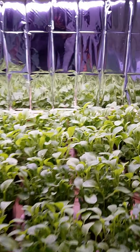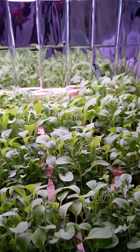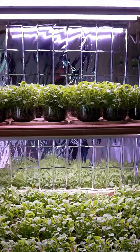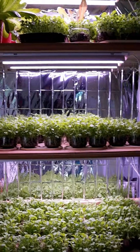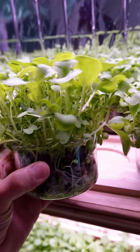As far as lights go, if you just want microgreens, any fluorescent light, a strong light in your house, or a sunny kitchen window will do. But if you want to grow them out a little bigger like baby greens, then you're going to need some grow lights.